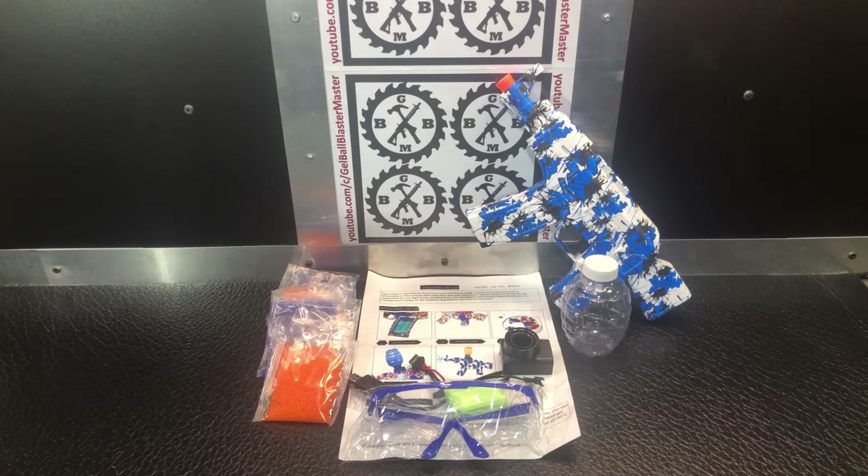Let's check out the contents of the box and kind of put it together as we go. These are very simple, straightforward blasters, so it's a pretty easy, quick video.